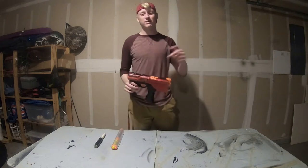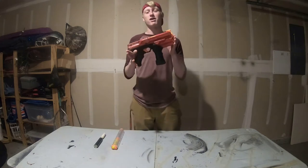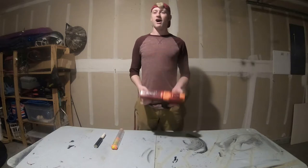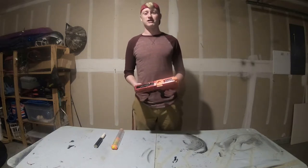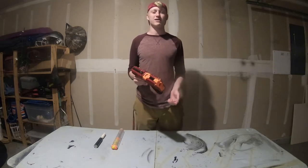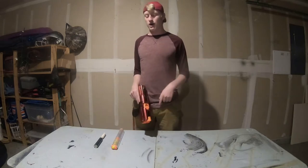Hey guys, welcome back to another Mod Mods video. I'm Jacob. In this video I'm going to be talking about my modified Chronos. Ever since the Chronos came out I was like, I want to put mag-fed tape release in that, because the Chronos in stock form — I'm good with the five shots, but I don't like top loading. Top loading is good, but I want to be able to change the magazine to fully reload.